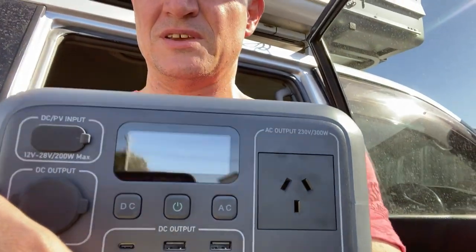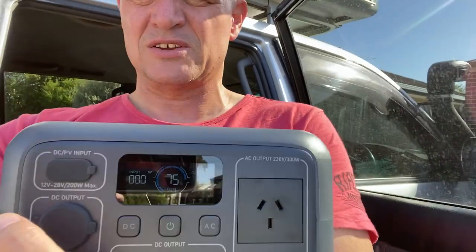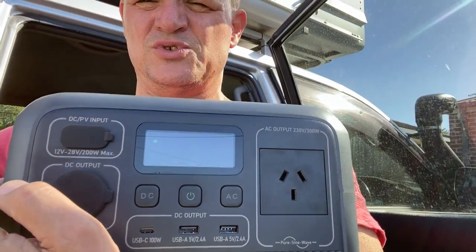Welcome everyone. This is the next in my videos for the Bluetti AC2A. I'm going to look at some of the redundancies and how we can actually charge this thing up out in the bush. We'll have a look at how to charge it from solar, cover a couple of pitfalls, and go through those.